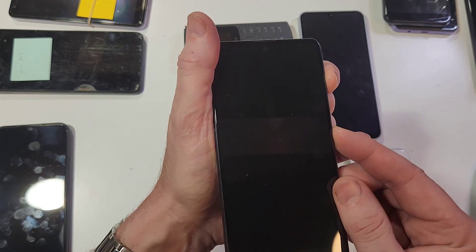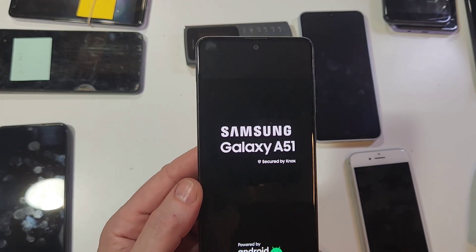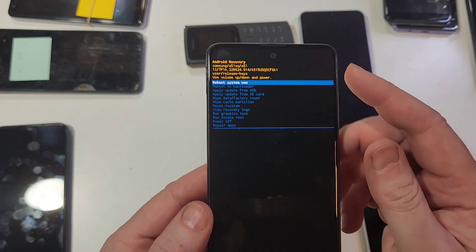We're going to wait one more second for the device to power all the way off. Okay — volume up, power. Hold. Let go as soon as we see Samsung Galaxy A51. Should bring up the Android recovery menu right away. A few more seconds — keep waiting. And there we are.